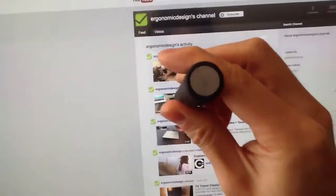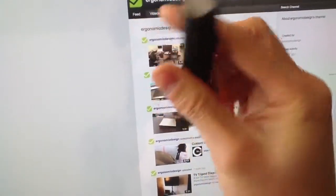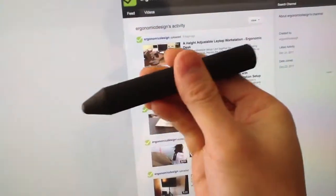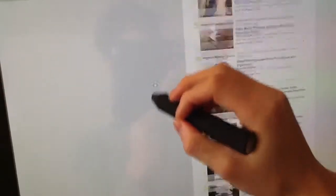I'm actually using this extra wide stylus grip and it's by Studio Neat — the guys from the Glyph — got it from Kickstarter. It's really cool, it actually works surprisingly very well on the screen.